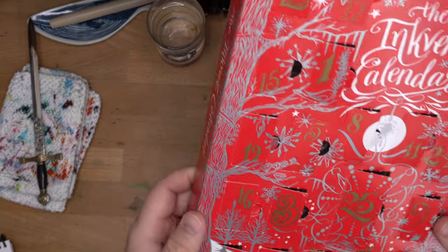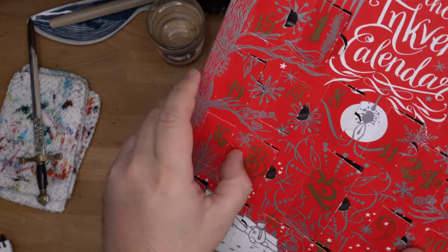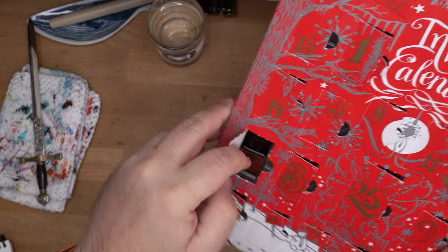Hello folks, welcome to InkDependence. I'm Mike, and this is day 16 of the Diamine InkVent. Right here, right in the middle of the camera. Good job, Mike. Totally on purpose.